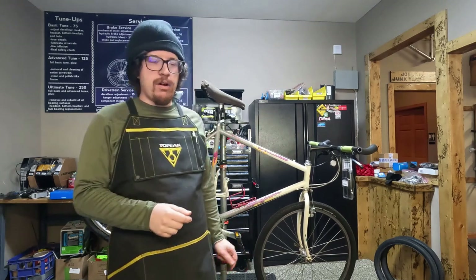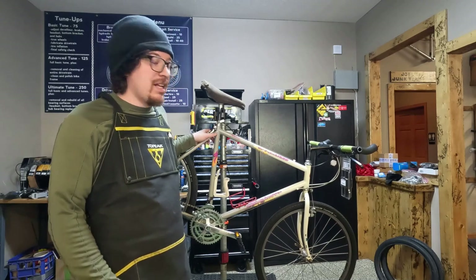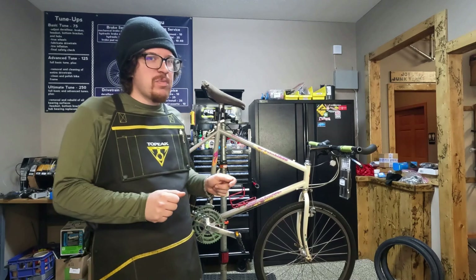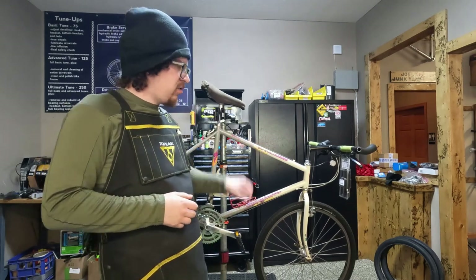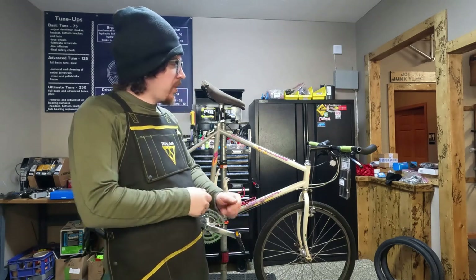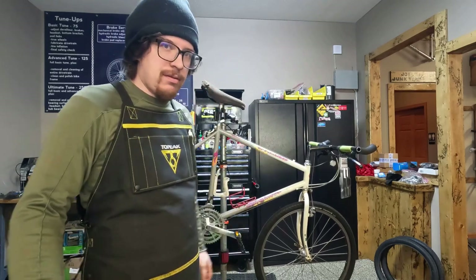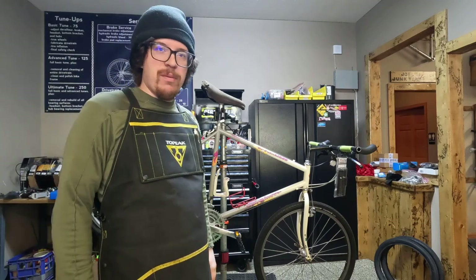Hello everybody! Today we are tuning up a customer's 1989 Specialized Stump Jumper Team. They just got this bike recently and we're going to do some stuff to get it ready for riding this spring. We're going to install new grips, move the bar ends to where they're supposed to be, new tires, and an overall tune-up.